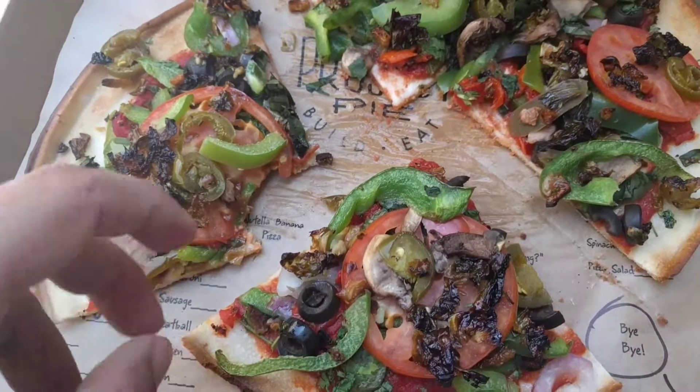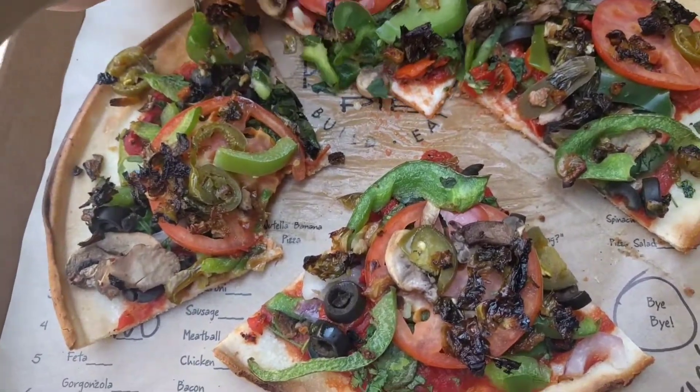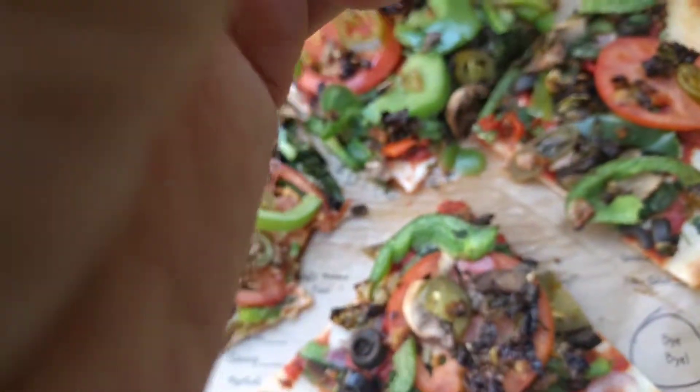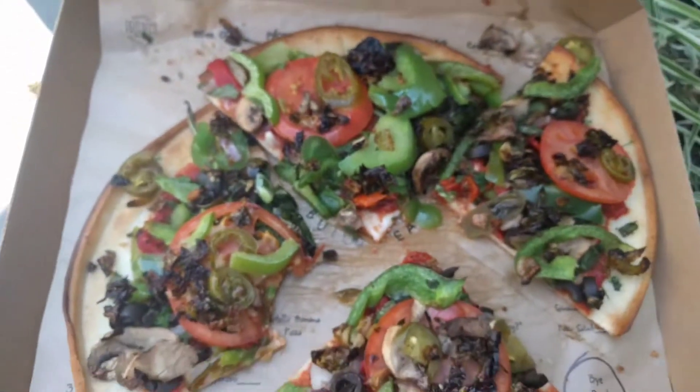Pretty good. Word of caution: it's easy going vegan, but you just have to be careful when you go to places where they serve meat. Alright, till next time. See ya.